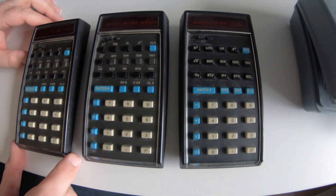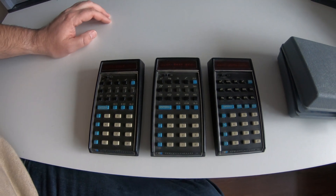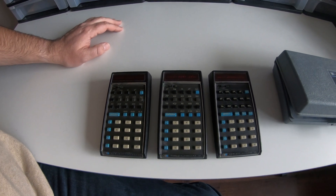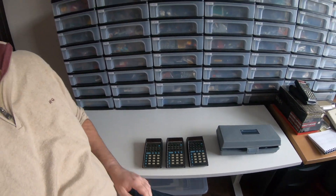So three versions of the HP 35 calculator. It was introduced early 1972 and it was ultimately discontinued back in 1975.